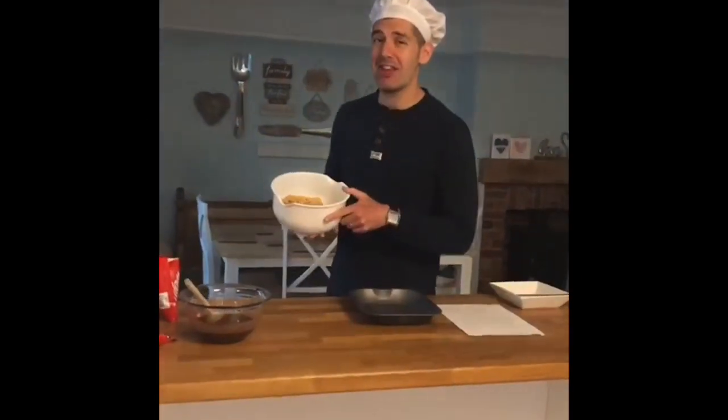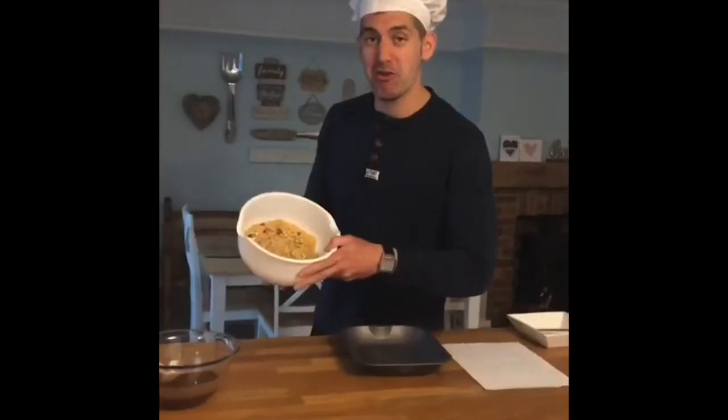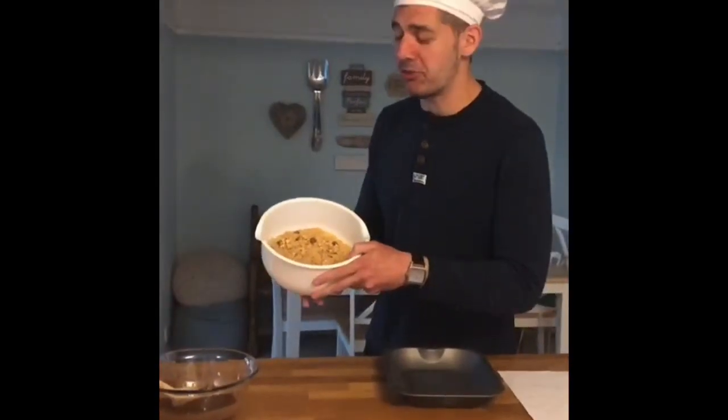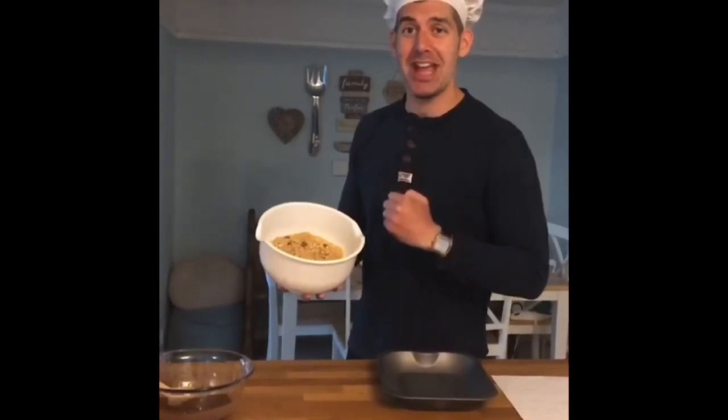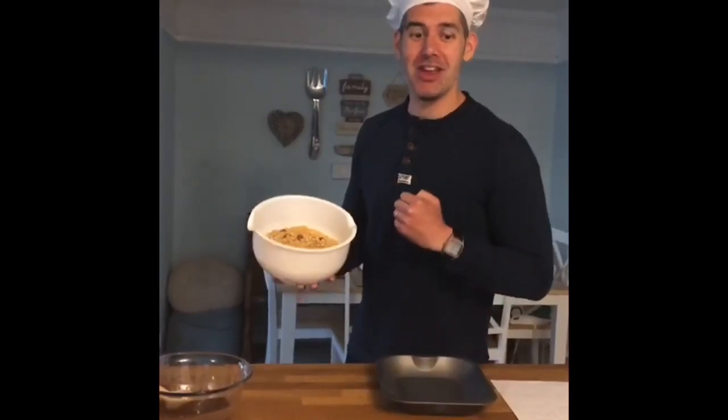While that's been melting in the microwave, I've got my digestives in a big bowl and I've crushed them using a large wooden spoon. Then I've added in 40 grams of my Maltesers and I've crushed those in with the digestives as well.